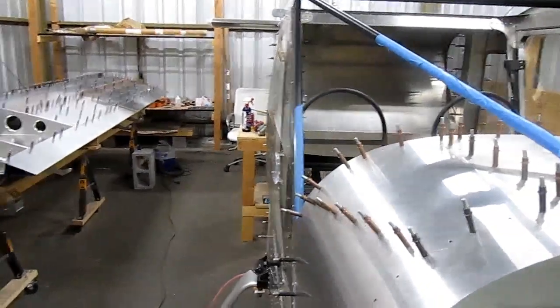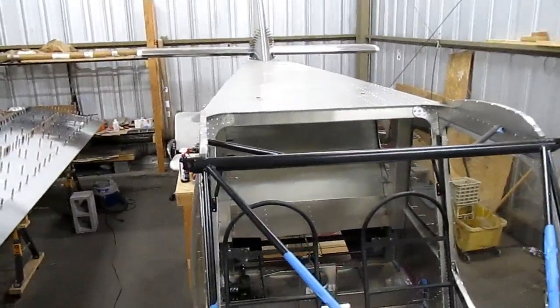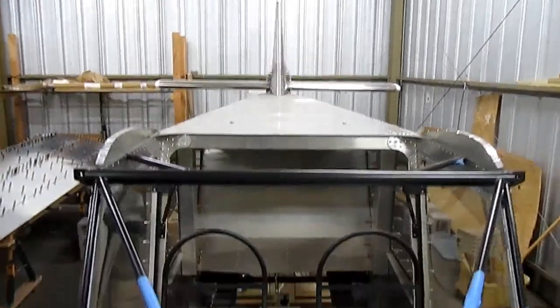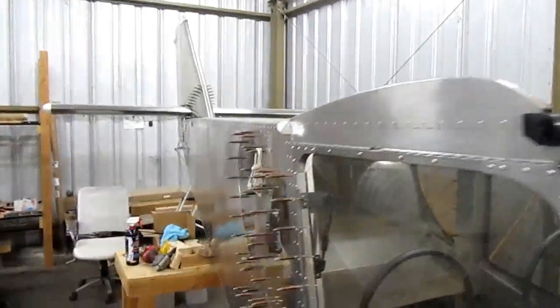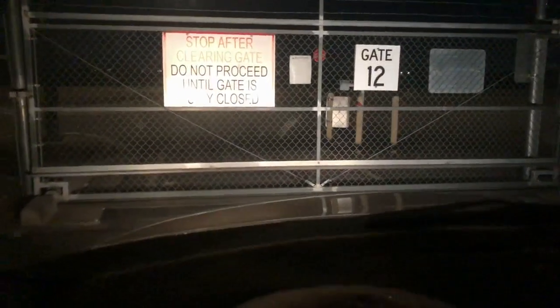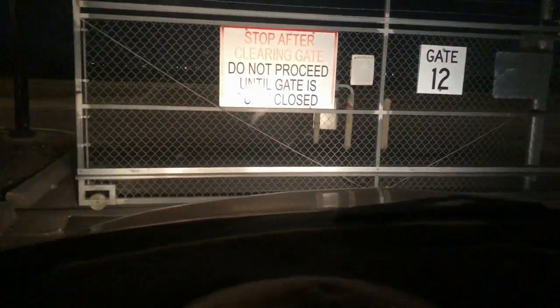Then I plan on putting this wing into the wing cradle that Marty built, and I'll build the flaperons. When I get those done, I'll start on the pilot side wing. Time to go — it's dark. Thanks a lot for watching. Please like, comment, share, and subscribe. Thank you.